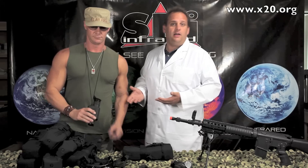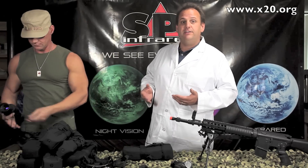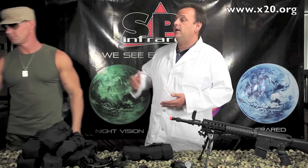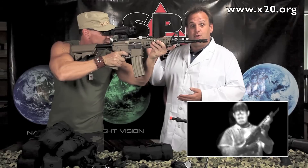Now, that alone would be an awesome scope and we'd have an awesome deal on it as certified refurbished, but that's not all. This is a true multi-purpose scope. The T14 is also a thermal weapon sight. That's right — thermal weapon sight.